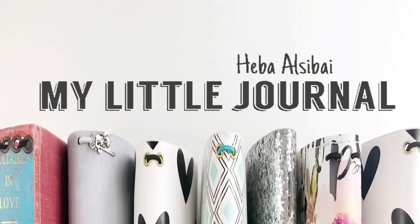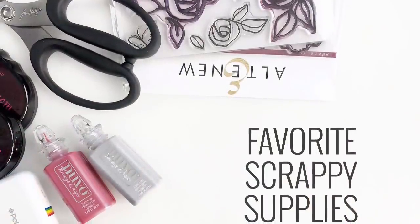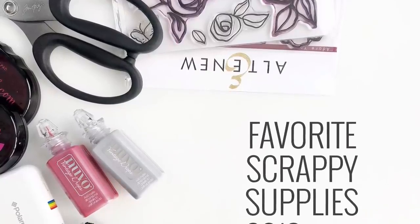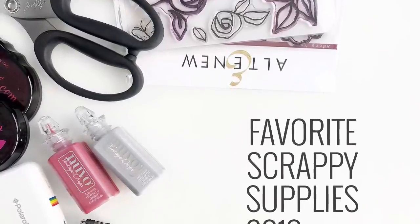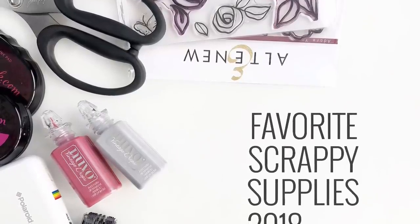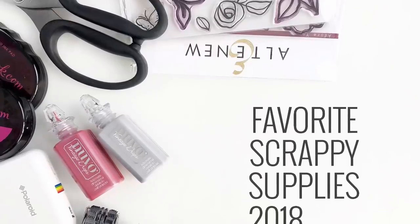Hi everyone, this is Heba from My Little Journal and I'm really excited to share my favorite products for 2018. I chose 18 products, and there is a bonus product that is not scrapbooking related, but I decided to add it to this video because I get asked a lot in the comments about it.